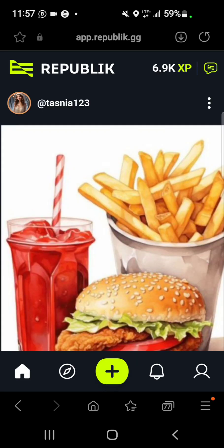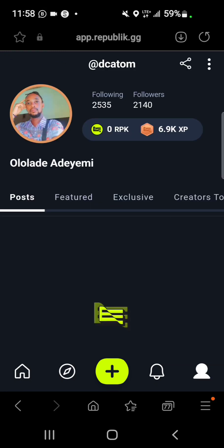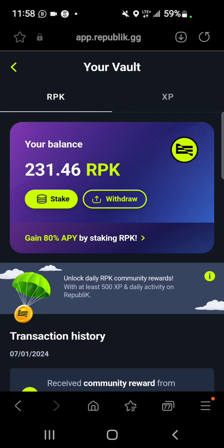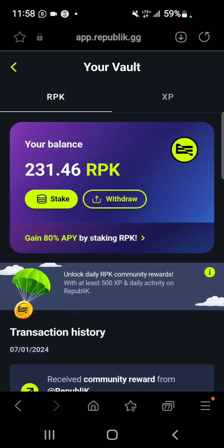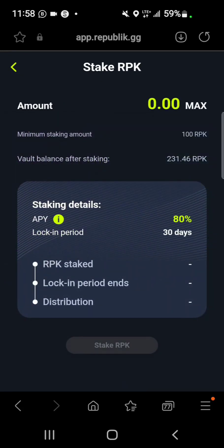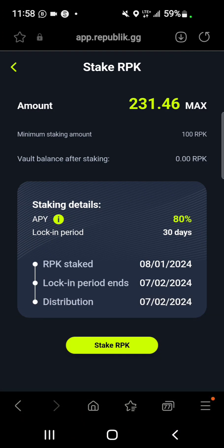Once you're logged in, go to your profile. From the profile, select your vault and you'll have access to staking. In this video I'm staking all of this for 30 days.